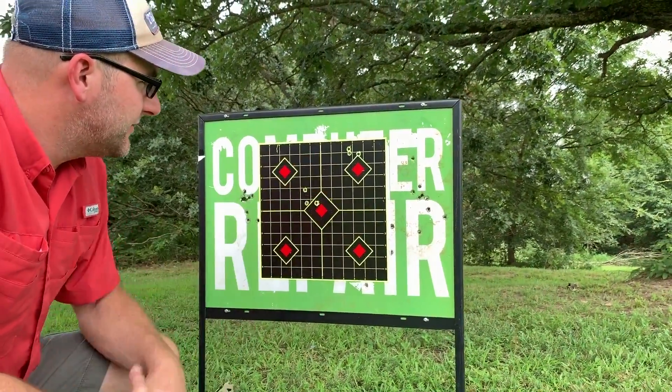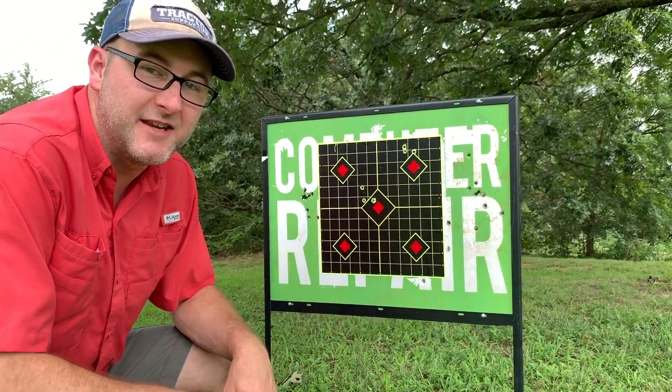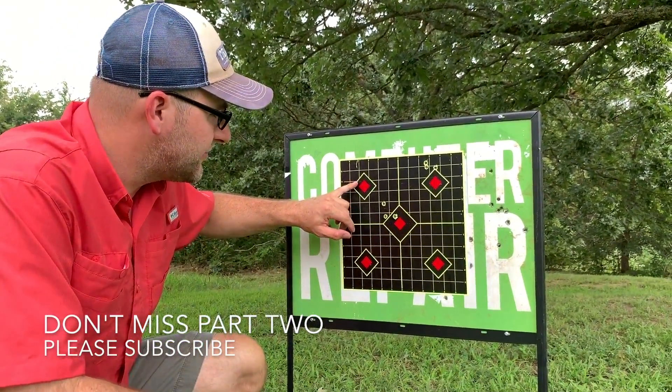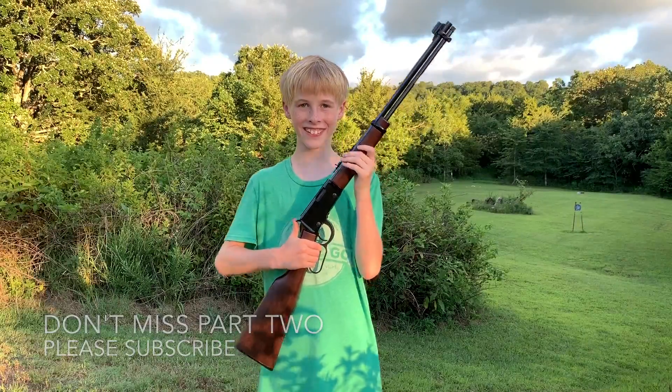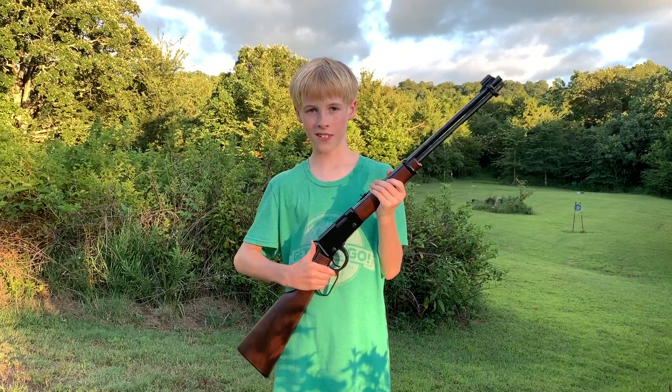Let's put the 168 grain in and let's try it up here in this corner. Thanks for watching the Reloader Joe video — please like and subscribe.